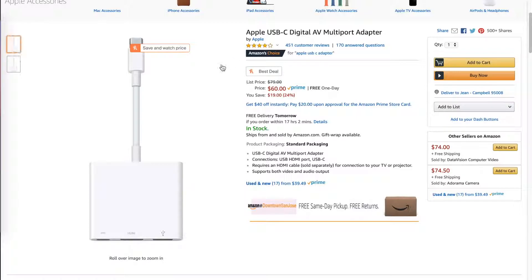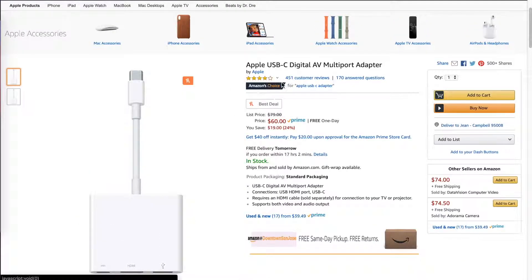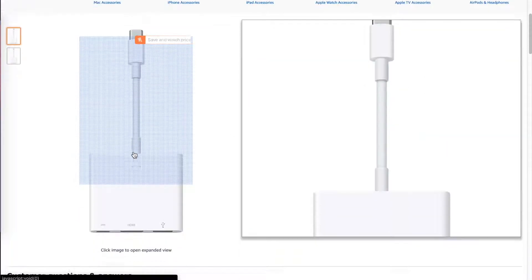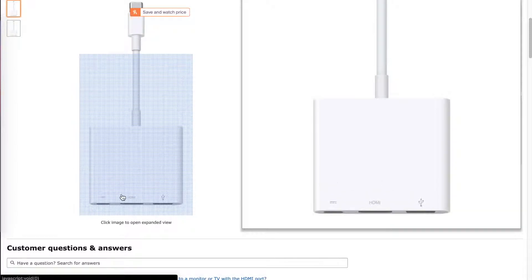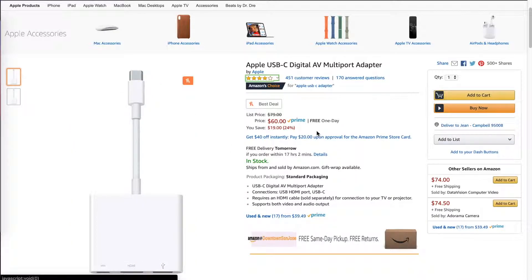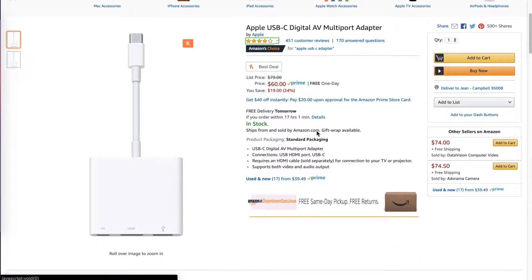Then taking a look at the Apple one, the Apple manufactured USB-C hub costs $60. It's super simple as most Apple products are. It has a USB-C multi-functioning port, the HDMI port, as well as a USB-A port. So very simple, and this one is the most expensive out of the three USB-C hubs that we will be looking at today.